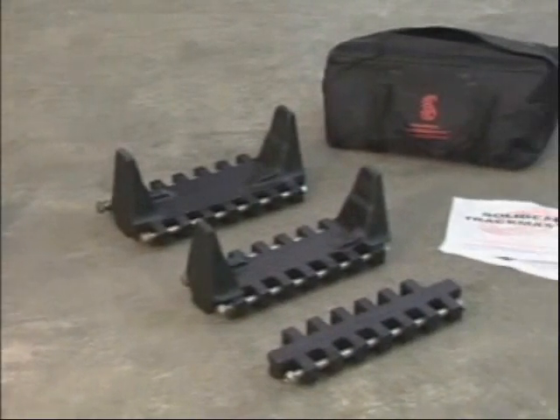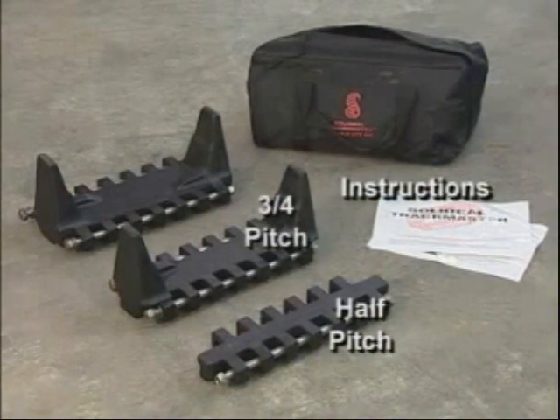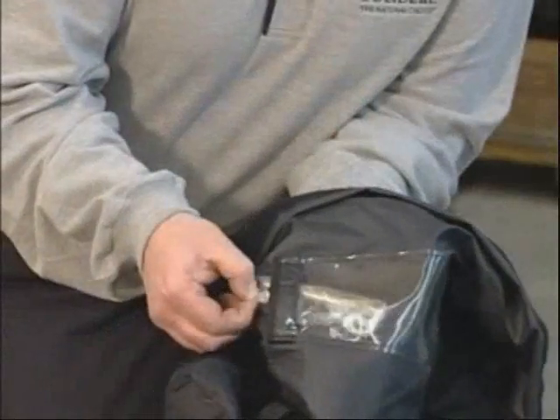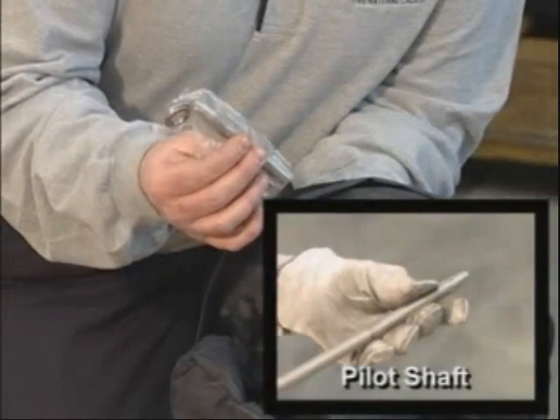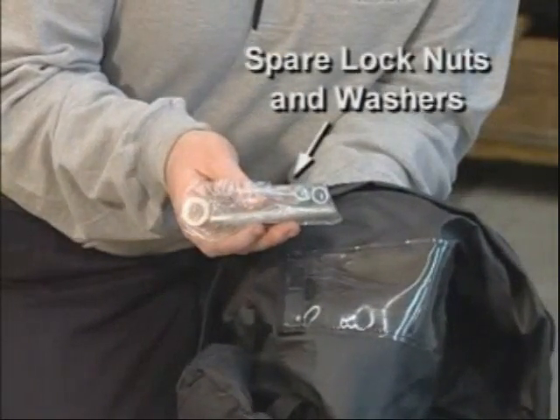The second bag contains laminated installation instructions, one half pitch, one three-quarter pitch, and one full pitch along with steel pins. Also contained within each kit bag is a steel pilot shaft used to protect the threads on the steel pins during the installation process. There are also spare lock nuts and washers.